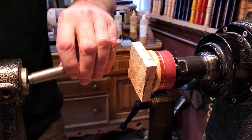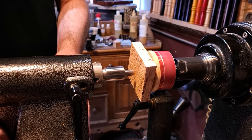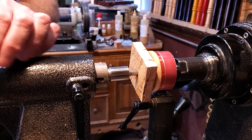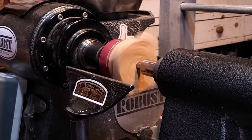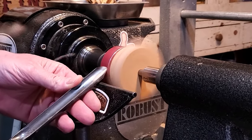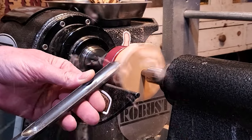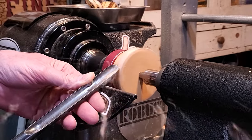I brought the tailstock up, pressed it on there, and left that up for getting it true and then turning a majority of it. I do this same process if I'm doing pendants or inlay pieces — put the double-sided tape on, bring the tailstock up, get it all trued up first, and then pull that tailstock away.